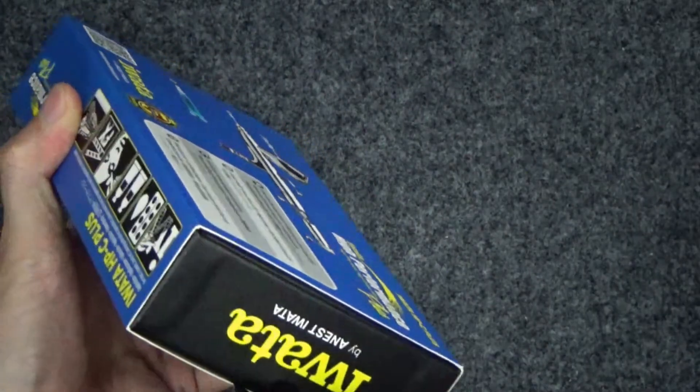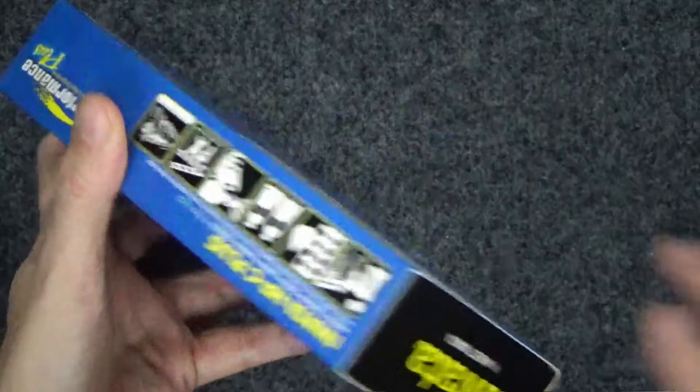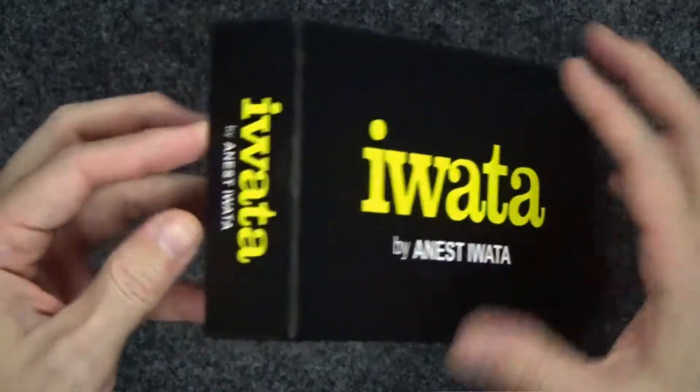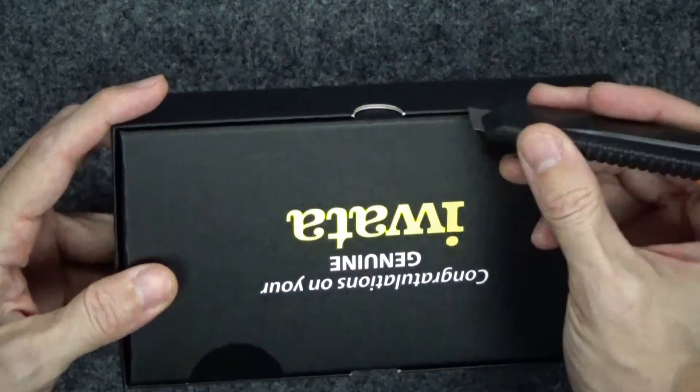I've been using an airbrush for a couple years, but it's always been cheaper little brushes — $30, $40 — some coming with sets or whatever. I was really hesitant to spend $100 or $200 on a higher quality brush, and I really just wanted to learn my way around a brush first.